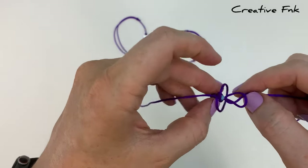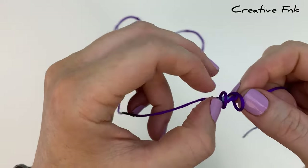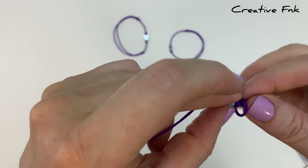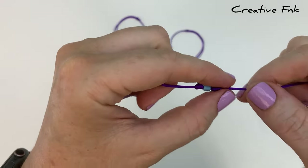Just gently work those loops down nice and tight to form a nice tight barrel knot, and you want it sitting right up against that bead, so just work to pull it that way so it holds that bead nice and secure.